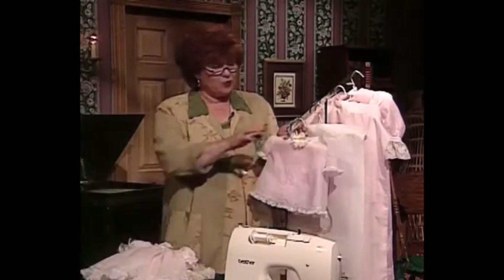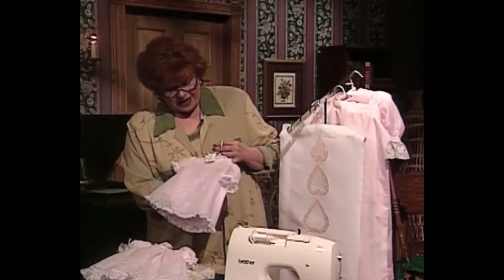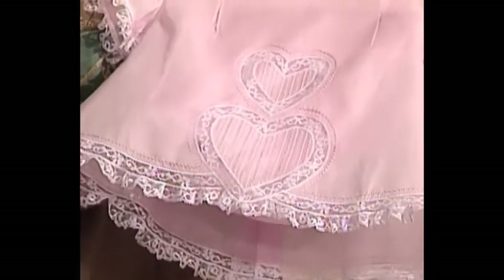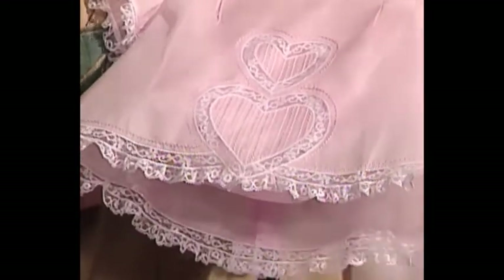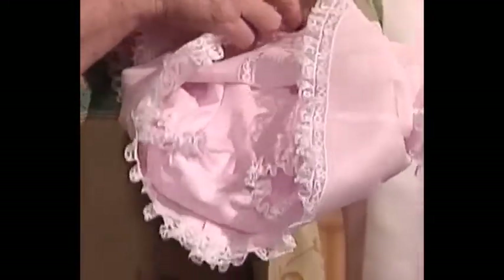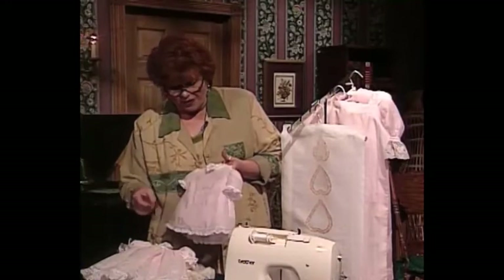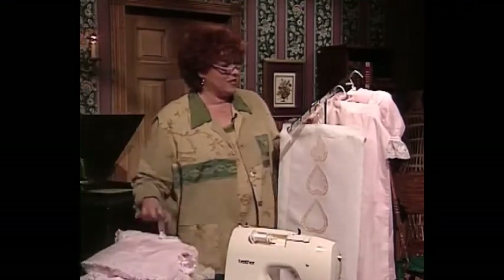The next little project is a precious baby outfit — a little baby top, and as you can see, there are little hearts, and inside those little hearts are feather stitches. This is a little diaper shirt, and let me pull it up to show you there's a little panty underneath. What a sweet, cool little outfit for a baby to wear in the summer.